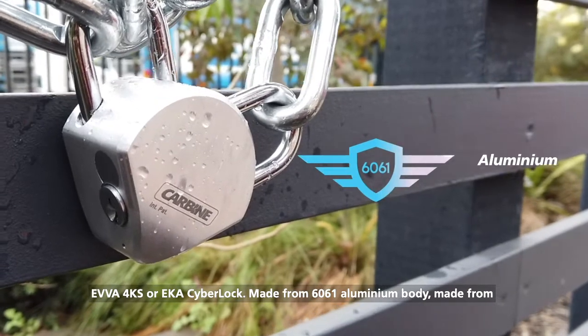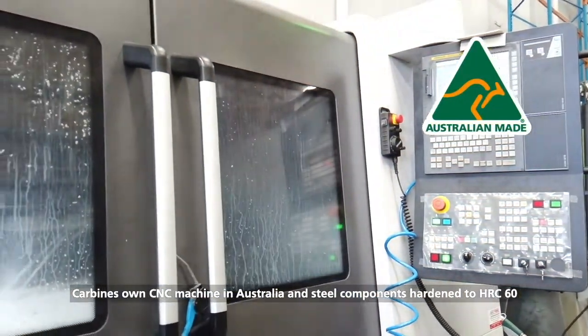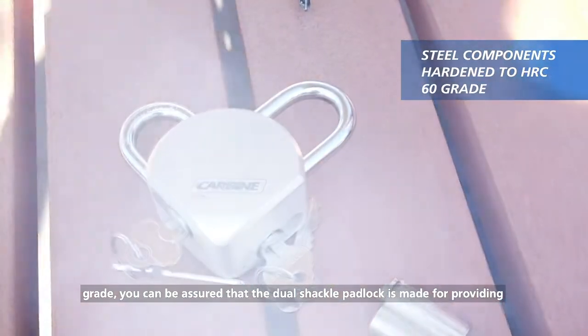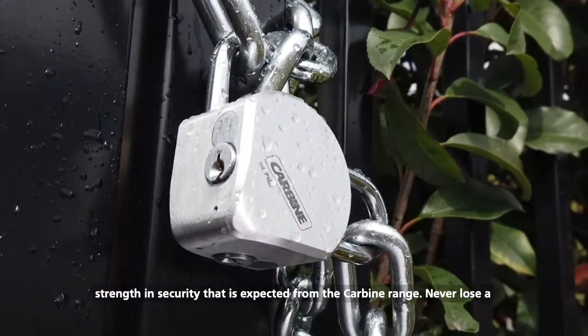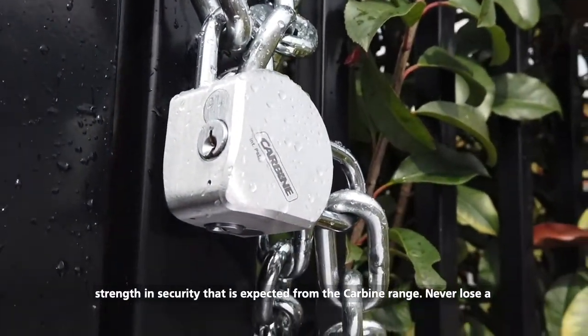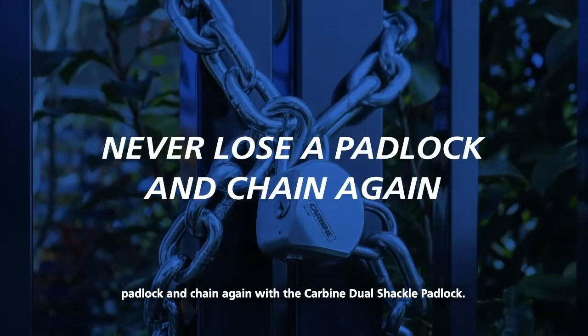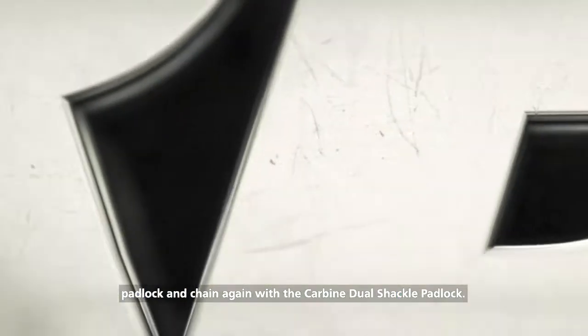Made from a 6061 aluminium body, manufactured on Carbine's own CNC machine in Australia, and steel components hardened to HRC 60 grade, you can be assured that the Dual Shackle Padlock provides the strength and security expected from the Carbine range. Never lose a padlock and chain again with the Carbine Dual Shackle Padlock.